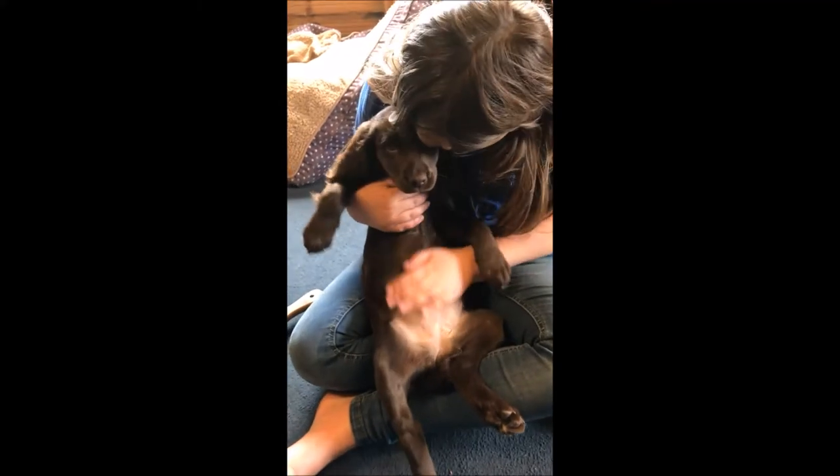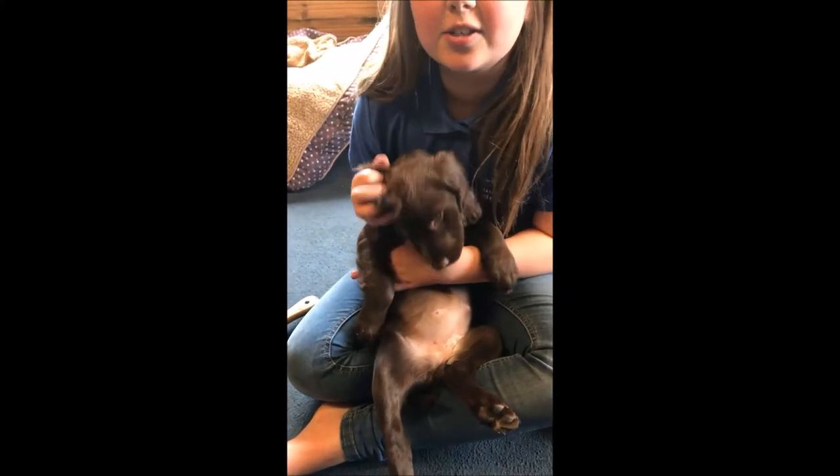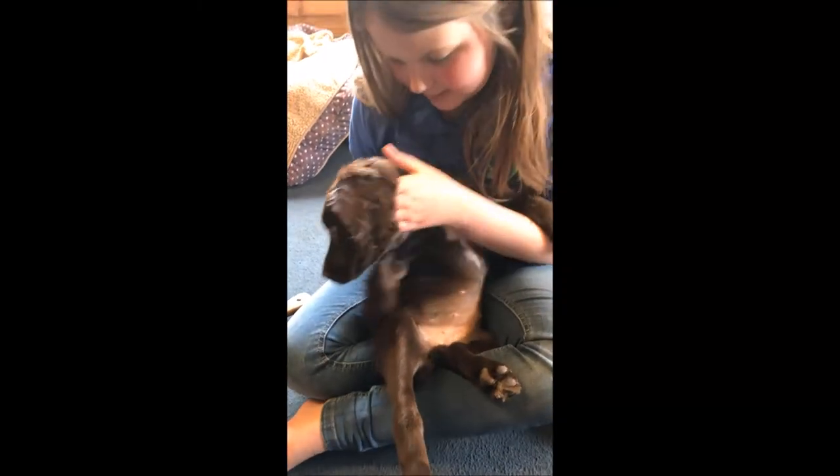You want to have her upside down, cuddling and touching her and running your hands through her ears and everywhere, so she gets completely used to being held.